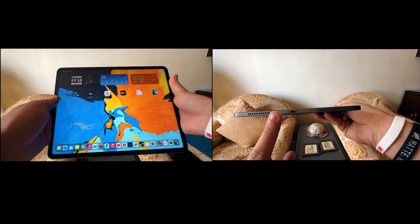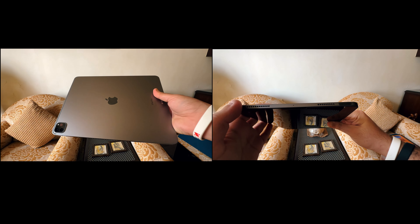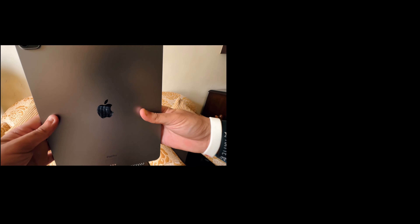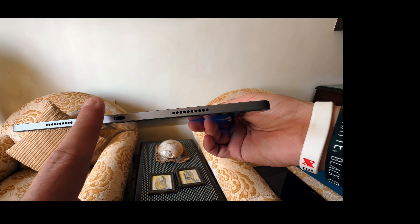Each iPad has a USB-C port at the bottom and both are well built. iPad Pros have been known to bend, so you'll want to get a case. On the back of both iPads you'll find a Smart Connector, which lets you connect to the Magic Keyboard. With the M1 iPad Air you'll need the smaller keyboard, whereas the M2 iPad Pro comes in two sizes so you can choose your preferred keyboard.